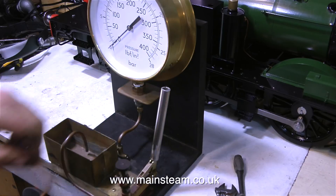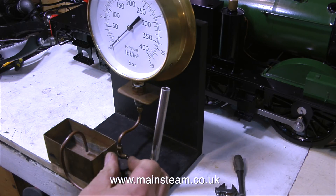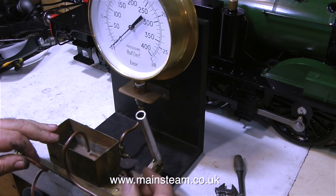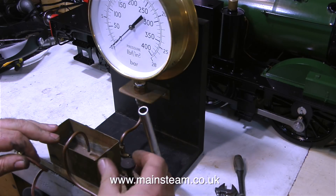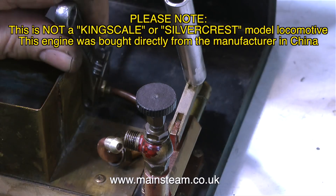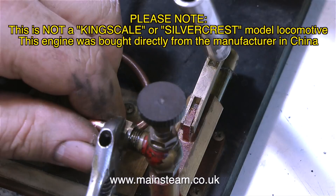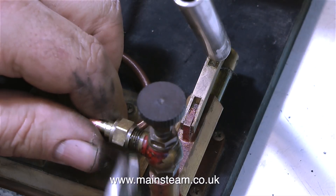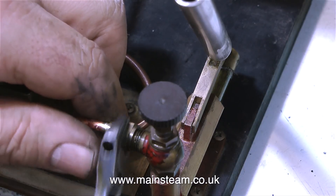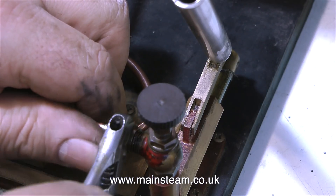Back in my workshop now, the pressure gauge is screwed into my test rig, and I'm nearly ready to test the boiler on this 14XX Great Western Railway locomotive. Please note, this is not a Kingscale or Silvercrest model locomotive — this engine was bought directly from the manufacturer in China. I'm making a modification to my test rig: I'm fitting a steam tap on top of the pump, which will allow me to lock off the pressure and stop any water from leaking back through the pump's valves.